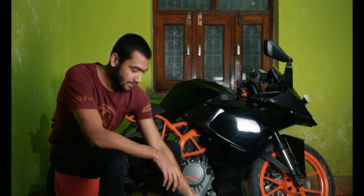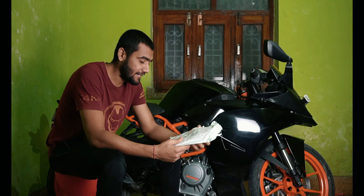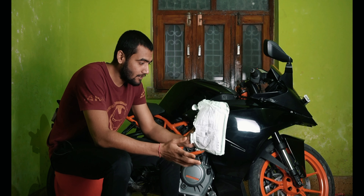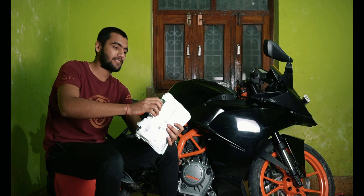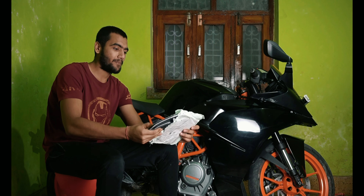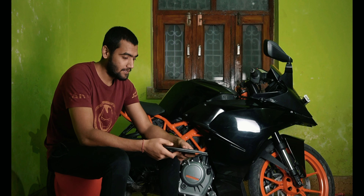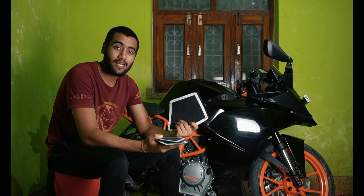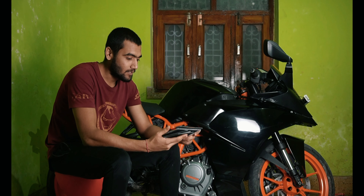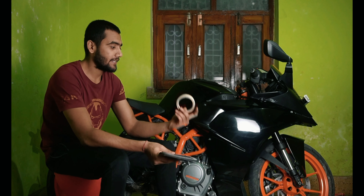I bought this product — it is a motor tank pad design. This is the product. It comes in a normal packaging, just a paper pouch. To tell the truth, the packaging is local but the material is very good.